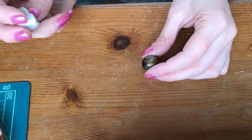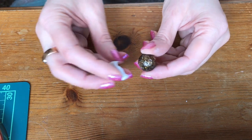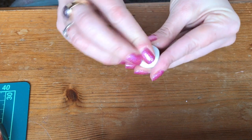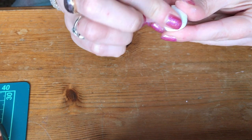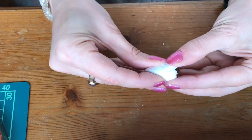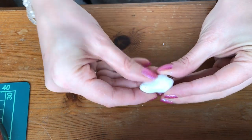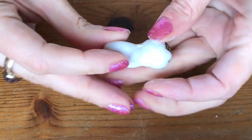Firstly, I'm making the empty nut shell. You need something that's oven-proof to mould around, so I'm using a little glass bead, and I'm going to just squidge my polymer clay around that. I'm dragging this part of the clay down, just smoothing it into shape. Then just take some more polymer clay and blend it around that section.